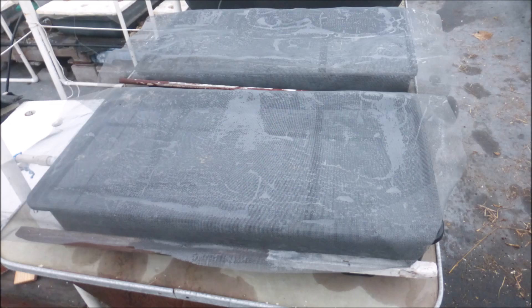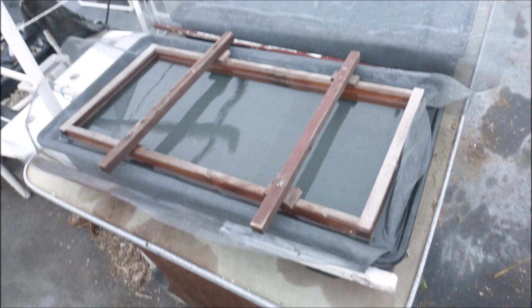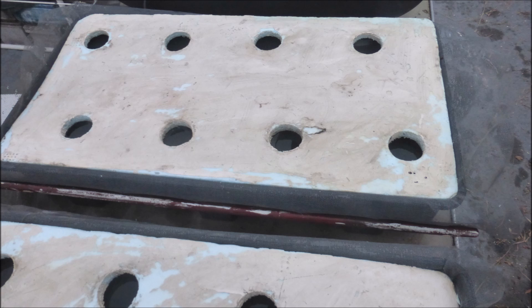Fiberglass window screens are placed over the tanks. The screen is pushed into the tank with a frame. The primary purpose of the screen is for mosquito control, but we also find that roots grow more vigorously when there's a screen. An extruded polystyrene cover is placed on the tank.